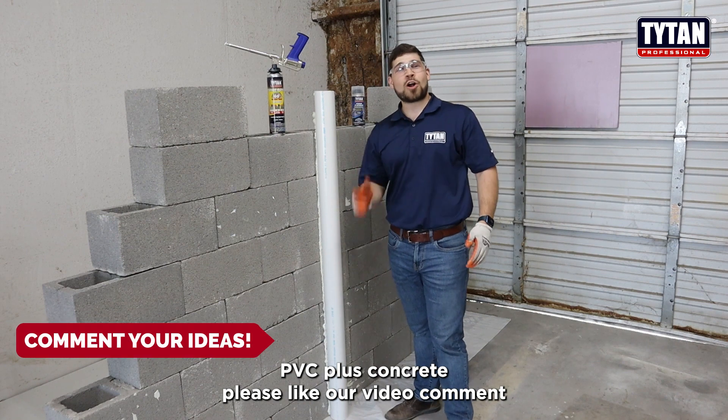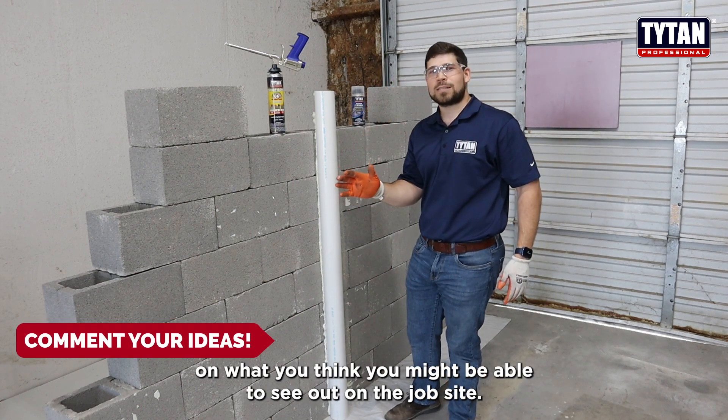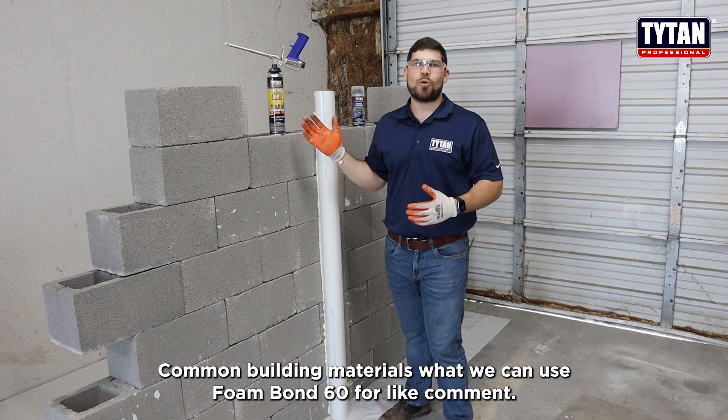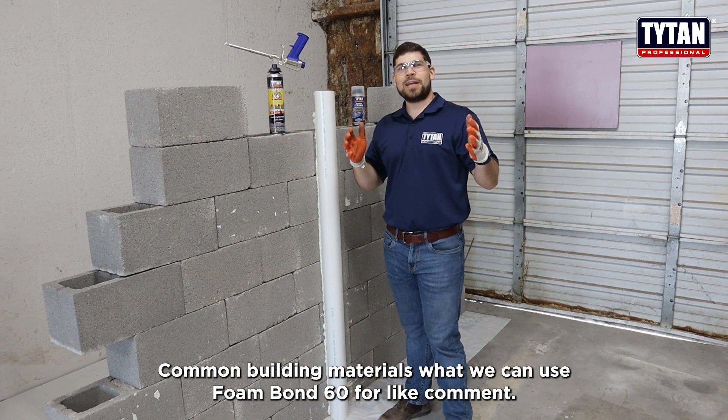Please like our video. Comment on what you think you might be able to see out on the job site — common building materials, what we can use Foam Bond 60 for. Like, comment. Thank you. Have a great day.